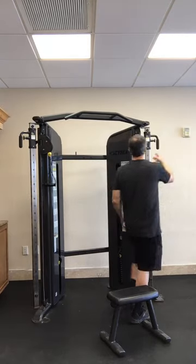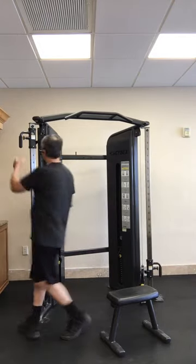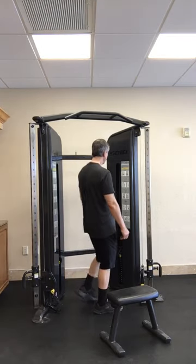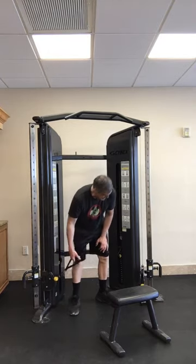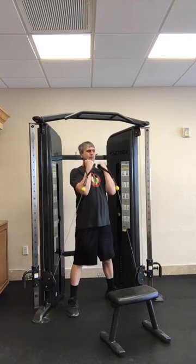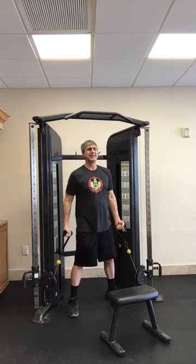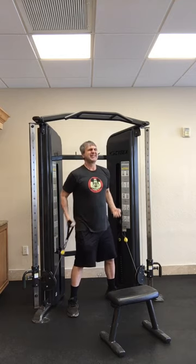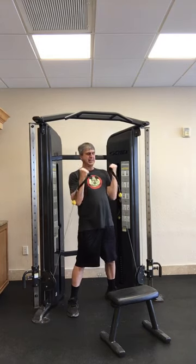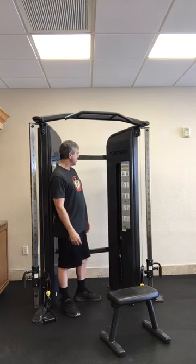All right, next one is the arm curl. Move these back down to the bottom. Arm curls for your biceps, facing the machine — eight reps.